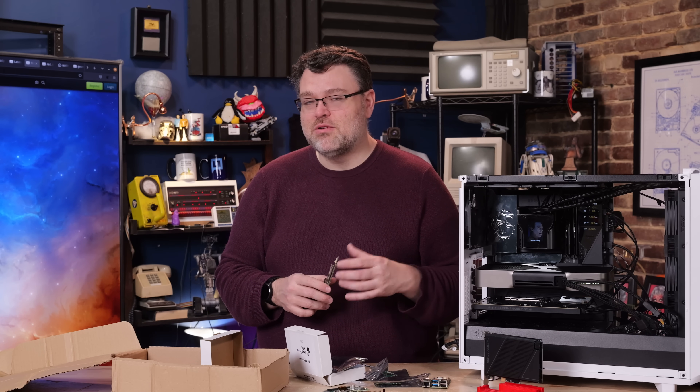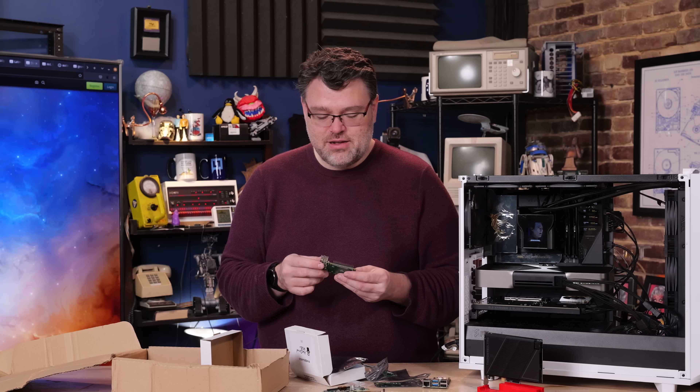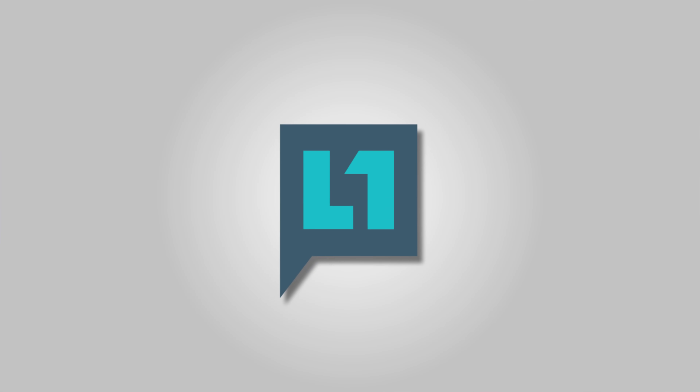We're doing this kind of stuff on the forum - there's a whole little mini community over there, so join us. That's a quick look at some fun stuff from Pineboards. I'm Wendell, Level One Tech. I'll see you later.